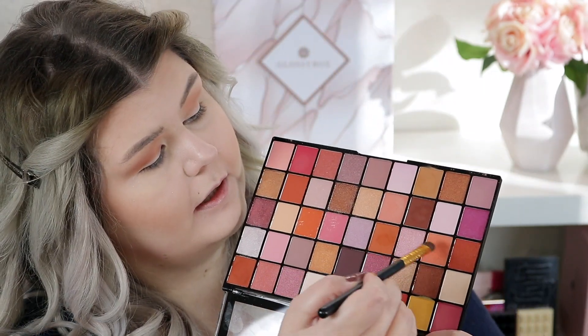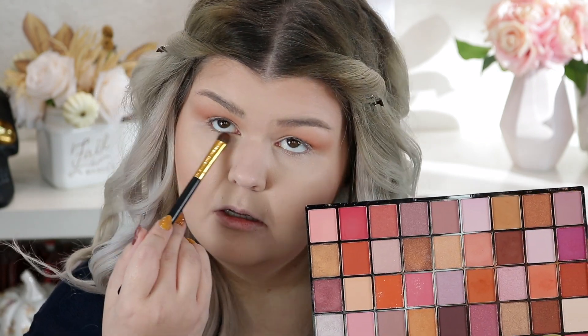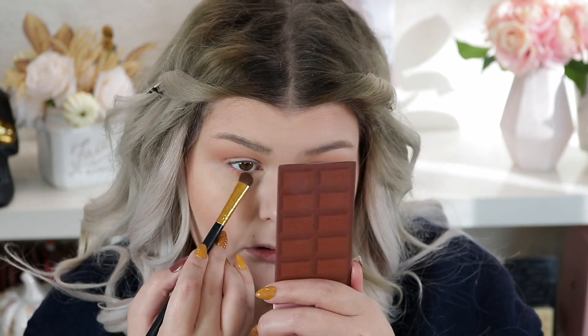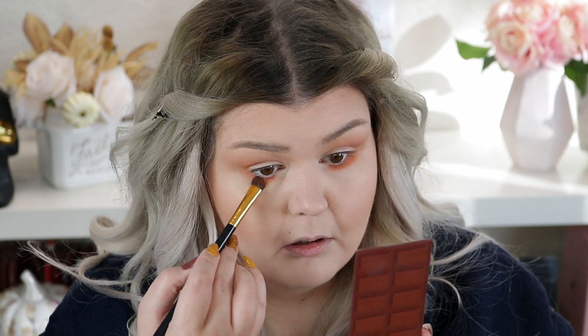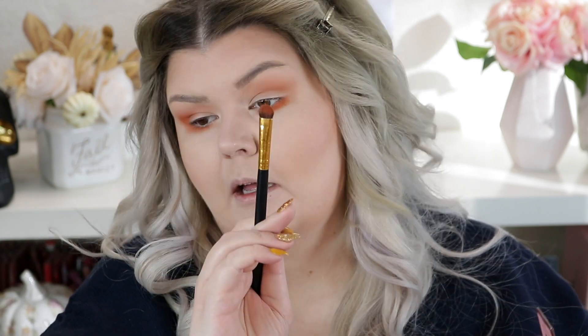I'm going back into those same two colors that I put in the crease and just popping it on the outer. I'm taking those same two shades and putting them on my lower lash line. I'm just using that same brush to kind of bring it up — so the color matches a little more. It's obviously going to be packed on much heavier with a packer brush than with a fluffy blender.